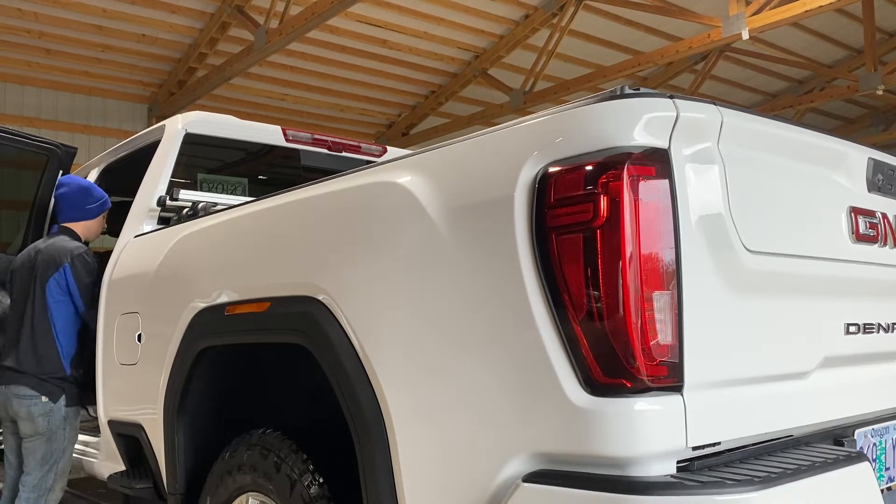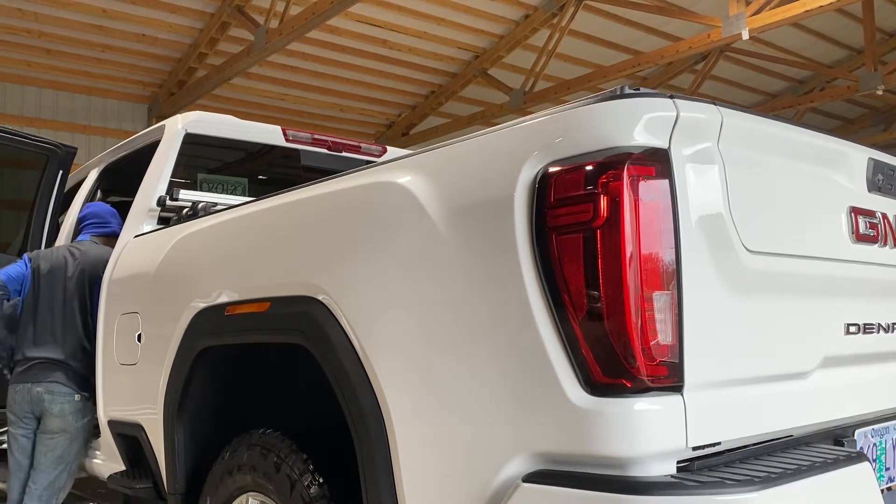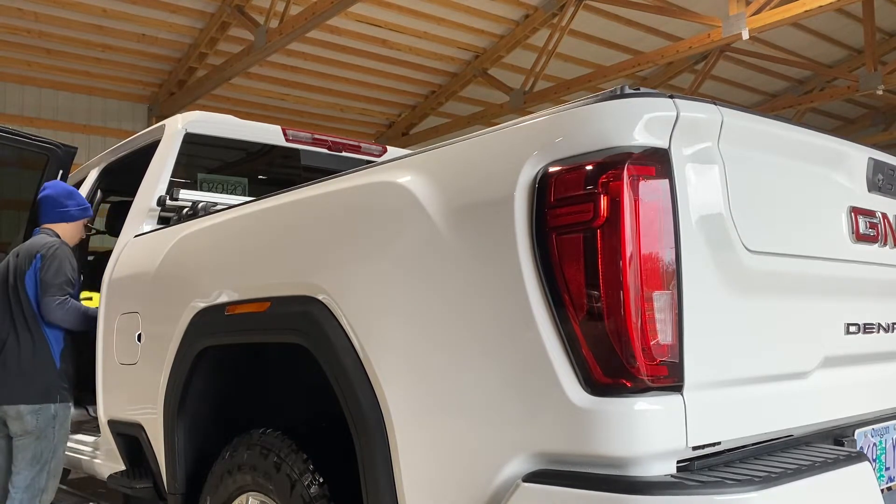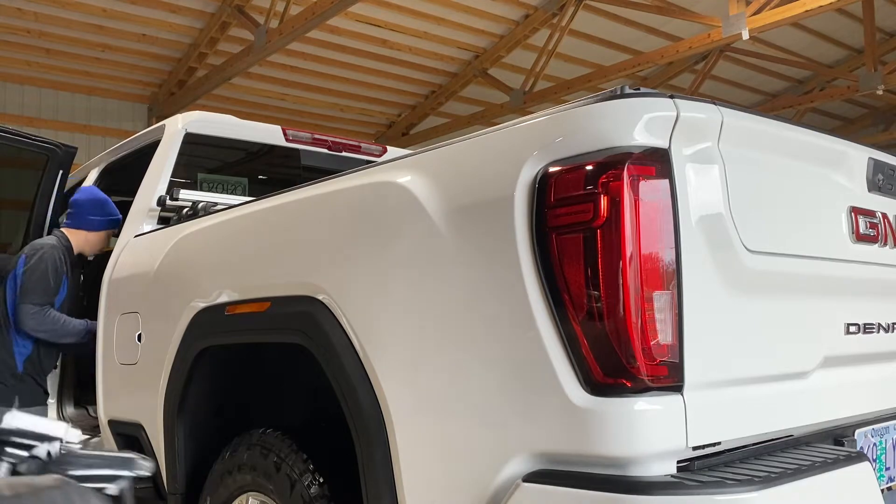What's up guys, Andy with Andy's Auto Care Plus. I just wanted to talk a little bit about an alternative to ceramic coatings and why it's a good alternative.